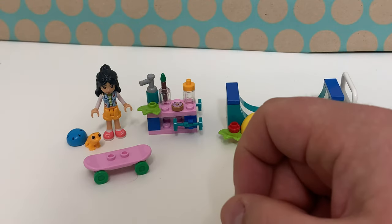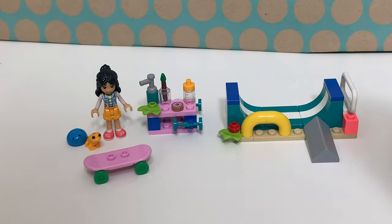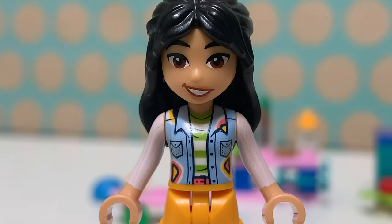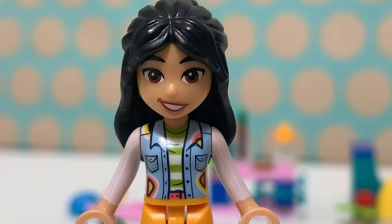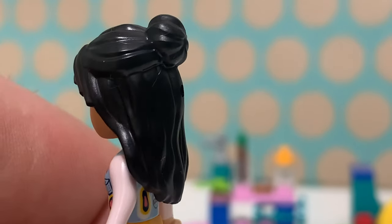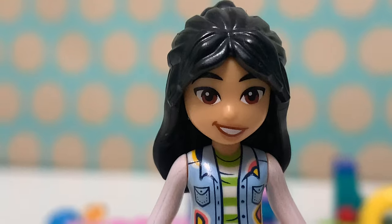This really weird gecko or lizard or whatever it's supposed to be, a helmet, and a nice small painting station. This mini doll is Leanne and she has a nice, very colorful outfit with a denim jacket with some patches, I guess, a very nice striped t-shirt and yellow shorts with very bright pink shoes. She also has this long black hair with a bun, which is new for this year, and this very friendly face, which is also new for this year.